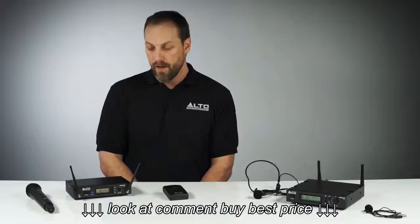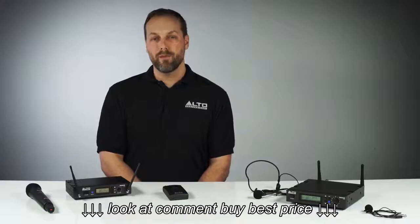Hi, I'm Dustin with Alto Professional here to show you the all-new Radius family of wireless products, available in handheld, headset, lavalier and instrument versions.